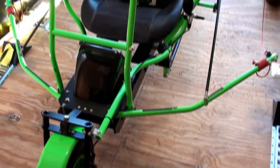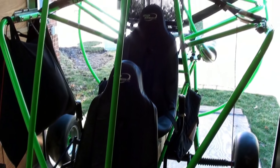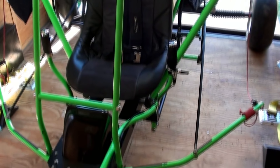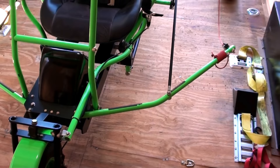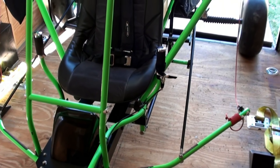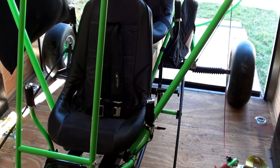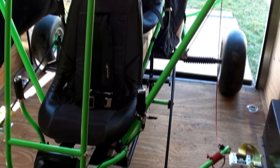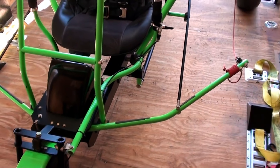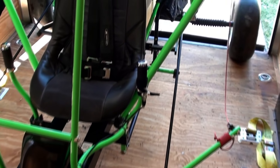I was trying to film this machine outside, but the sun is really strong and it's washing out the footage. So I wheeled it back inside and I thought I'd try to talk about some of the basic components again. One of the obvious things that makes this an instructor machine is the fact that it has rear pedals for the instructor, attached to push rods that go up to the front steering bars.